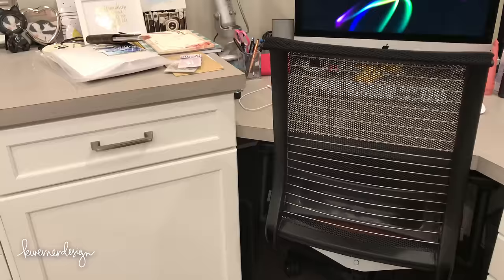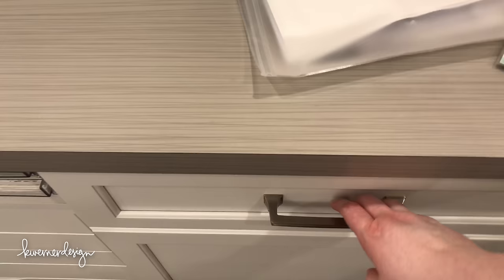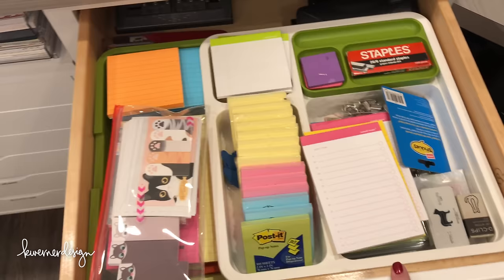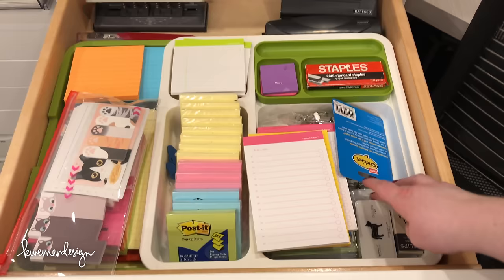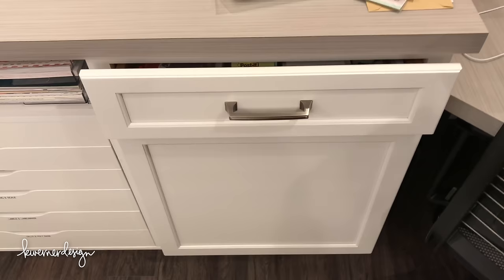There's that large storage space right there. In this top drawer I have a bunch of post-its — it's a really deep drawer. I've got some fun things in here too, like clips and cat post-its that some of you guys have sent me. And the soft-close drawers are fantastic — it's so nice because there's no big banging noises.